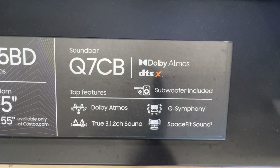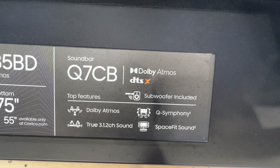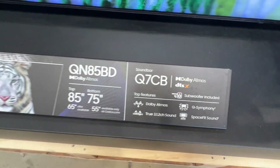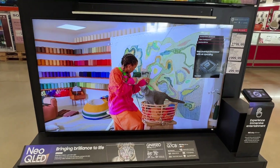This is a soundbar that they suggest to go with this TV. These TVs do need a soundbar because of the sound coming out from the back. But this gives you a good look at this TV. We'll see you next time. Thank you.